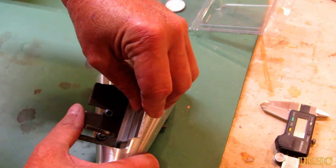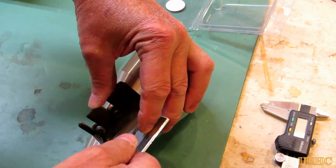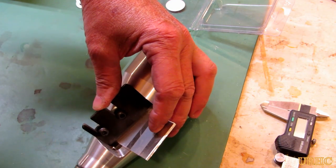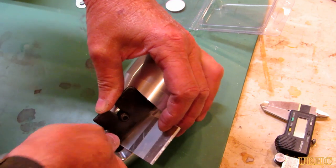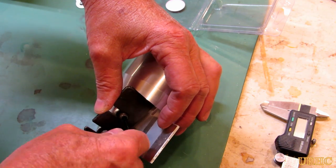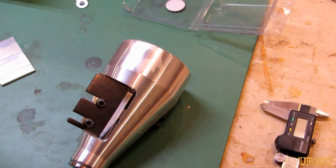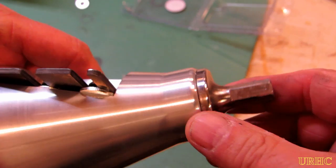There it is - the second blade lined up, just a matter of holding it against the gauge block and tightening the screw heads. You do get a tiny bit of shift in the blade when you tighten the screws - it tries to move a little bit - but it's really not that bad.